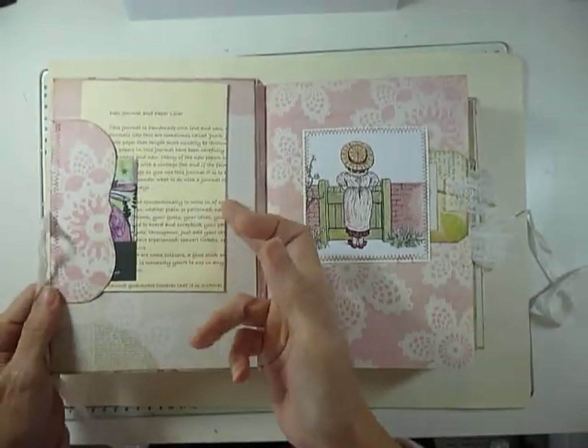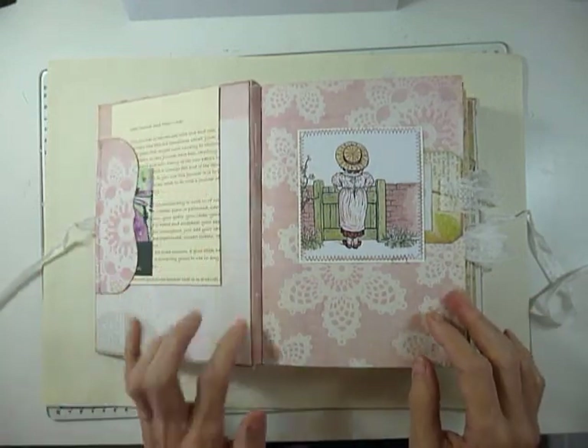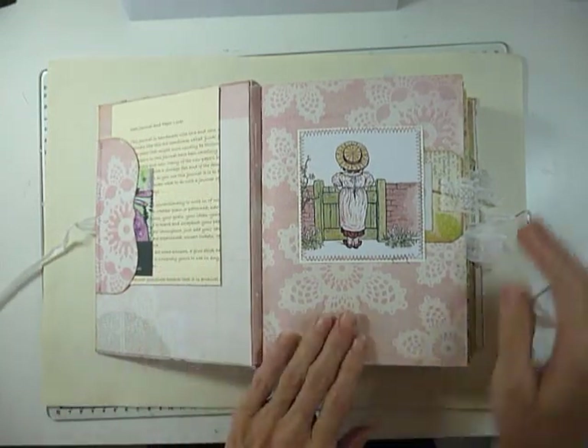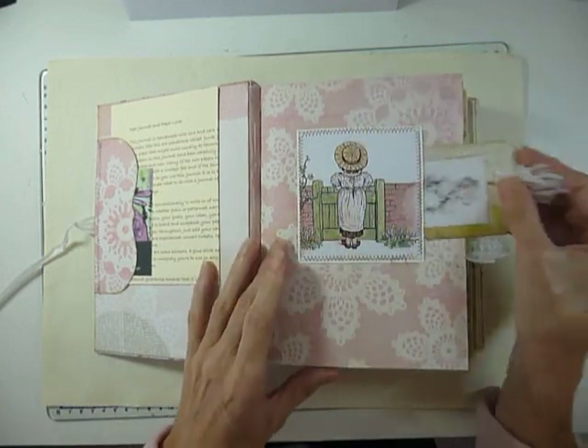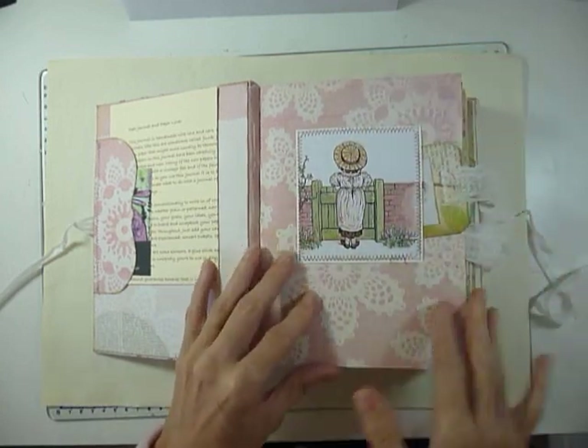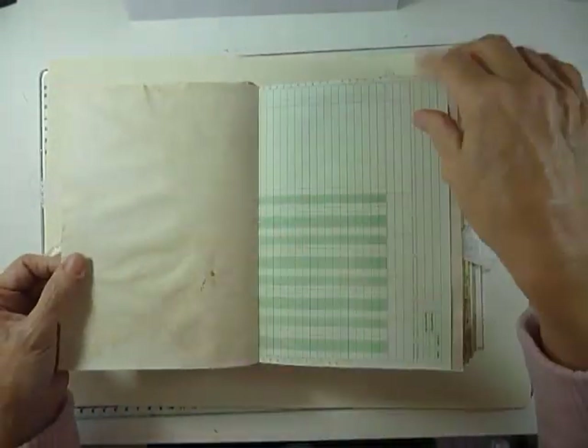We've got a little pocket on the front here with my letter and my card, paper cover on the inside. And we've got some collage tags, tea-stained paper, larger sheets.